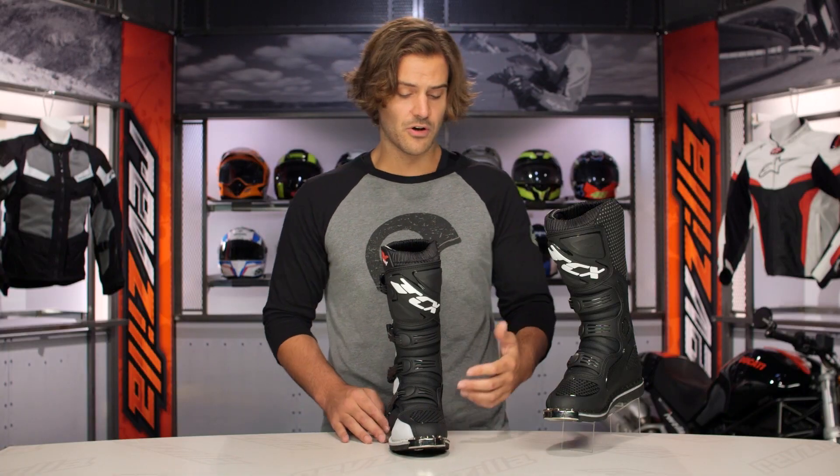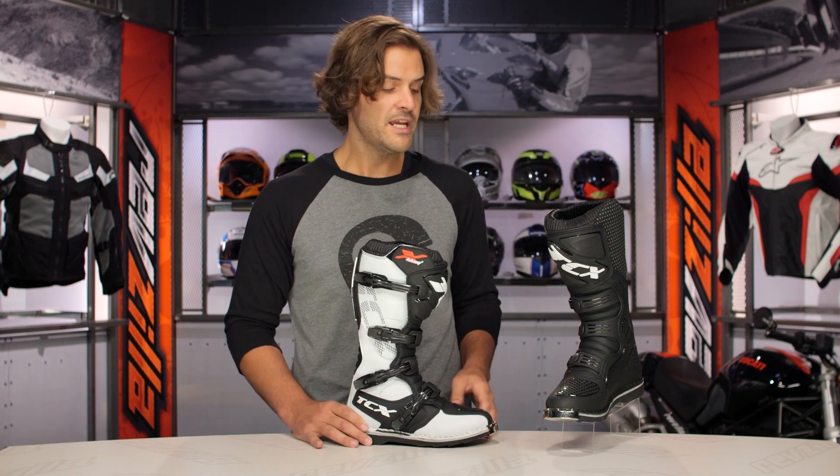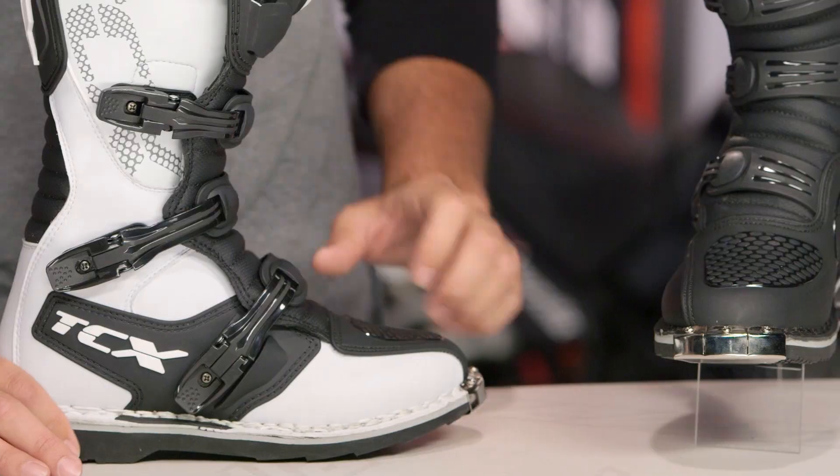As far as colorways are concerned, you're going to see the white and the black version in front of me, and then you're going to have the all black version on my left hand side.